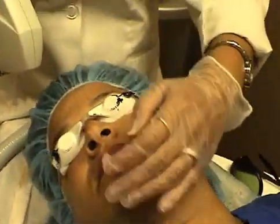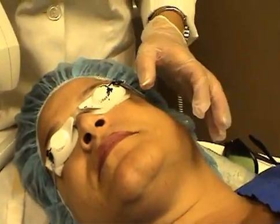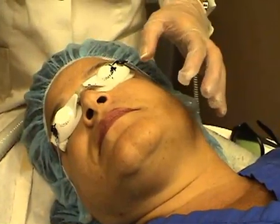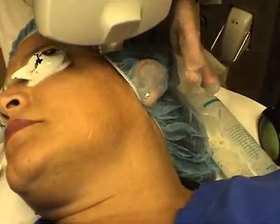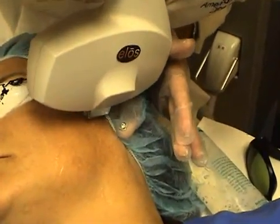It's recommended that the treatment area, which is in this case the face, be divided into smaller areas. We're going to divide the face into quarters because that's how we have better control and more precision. You want to ensure a 10% overlap, and the row should be followed all the way down until you get to the jaw line.